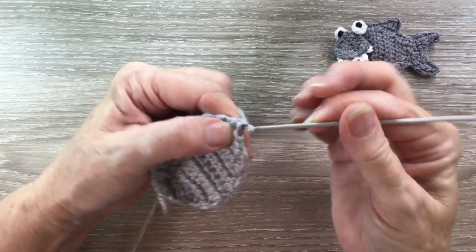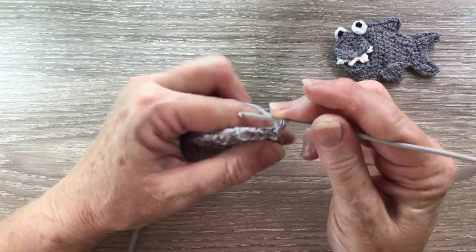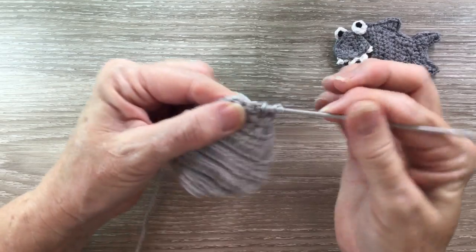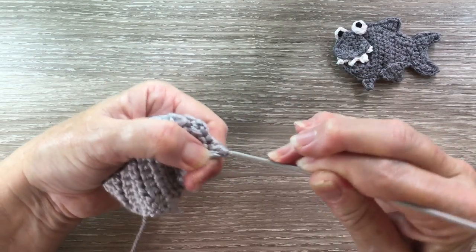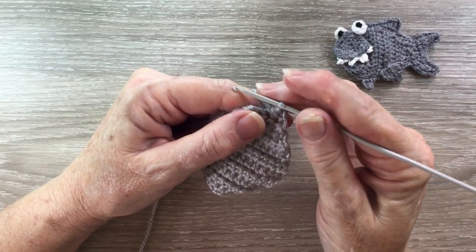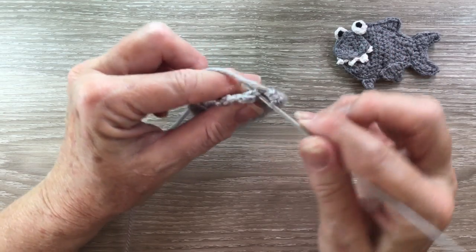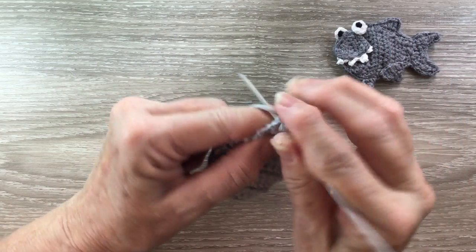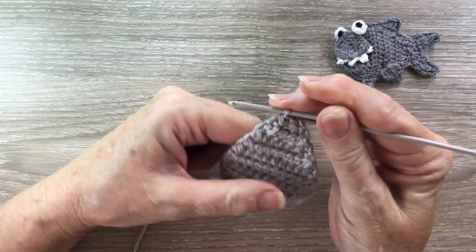For row 12 we start with 2 chain and turn. We work a joined half double crochet over the first two stitches, and then work a joined single crochet over the following two stitches — we put our hook into the stitch and bring up a loop, then our hook into the last stitch and bring up a loop, yarn around the hook and take it through the three loops.